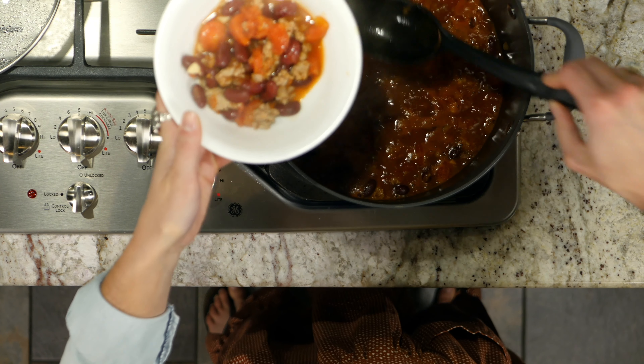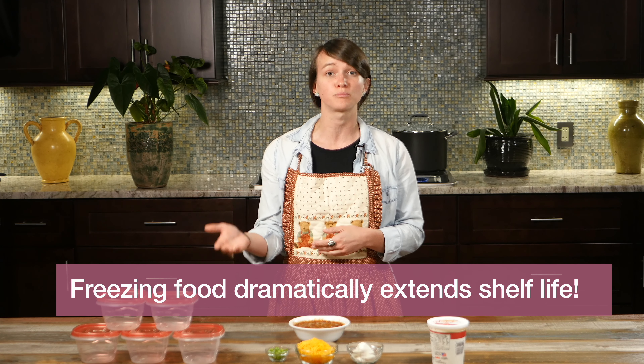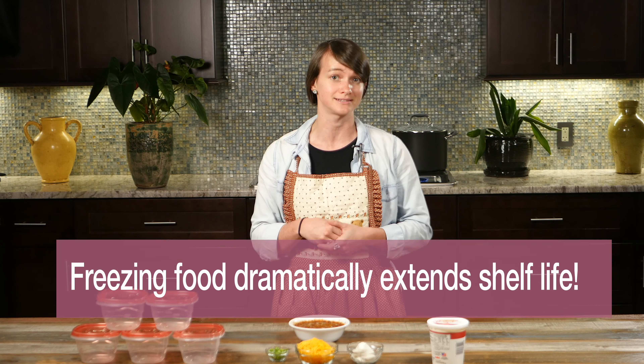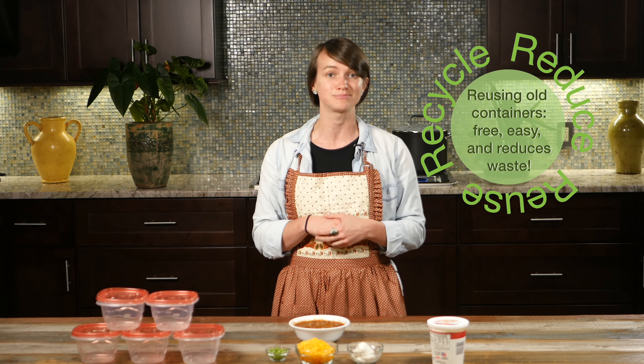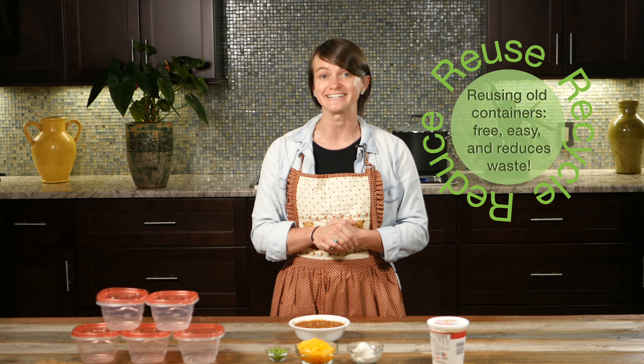This chili makes a ton of leftovers that you can use for lunches and dinners during your week, or freeze for future meals. You can use plastic containers to portion out each meal so that it's readily available to reheat and eat. Containers can be expensive, so when you buy yogurt, sour cream, or anything in a plastic container, hang on to them and reuse them to store your meals. Just remember to put it into a microwave-safe dish before reheating.